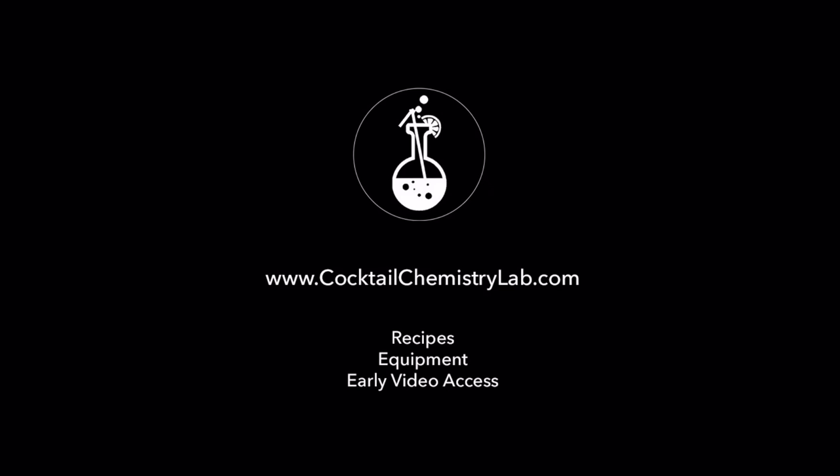To get these cocktail recipes, links to the equipment, and early access to videos, check out cocktailchemistrylab.com.